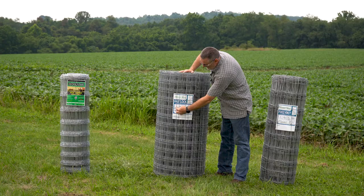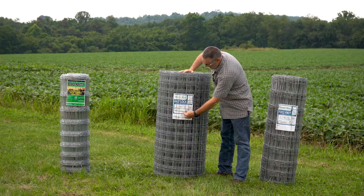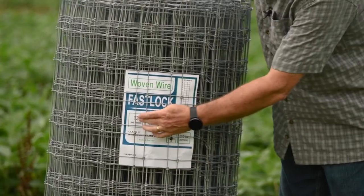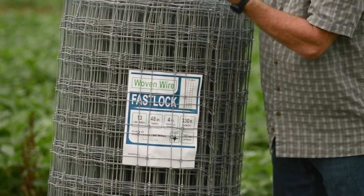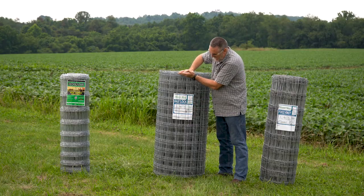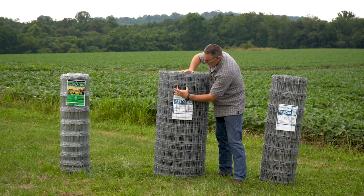This one here is a 13, 48, 4 — being 13 verticals, 48 inches in height, and spacings of 4 inches.